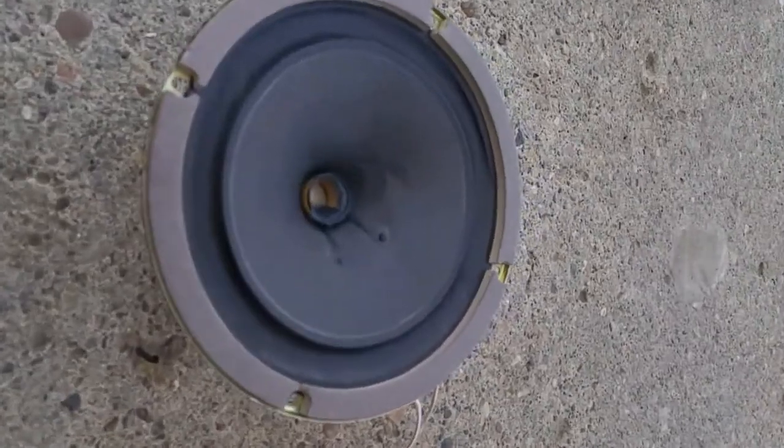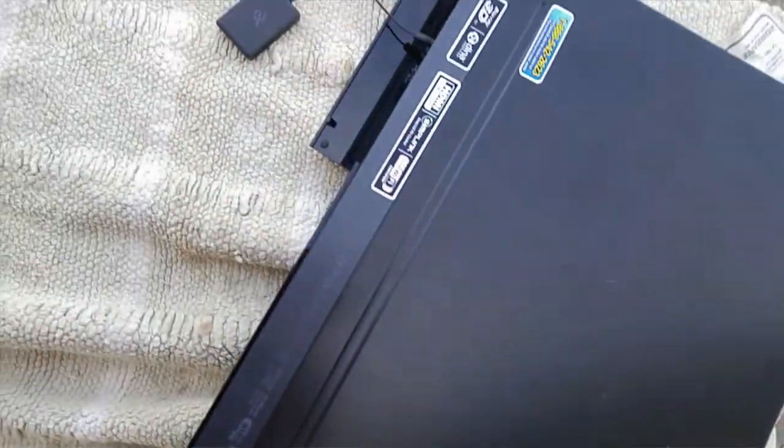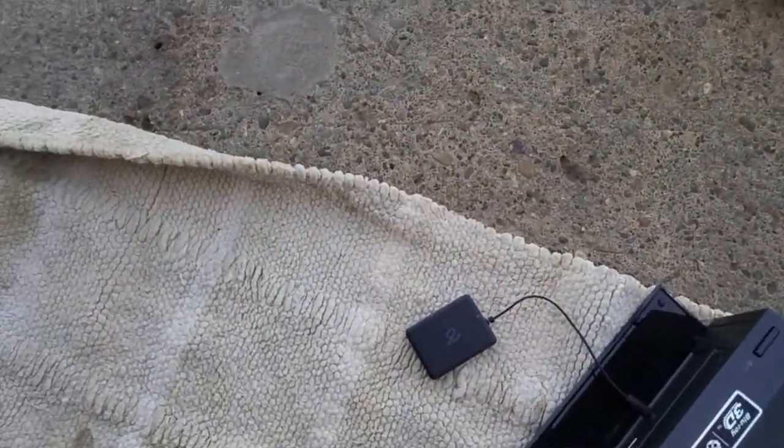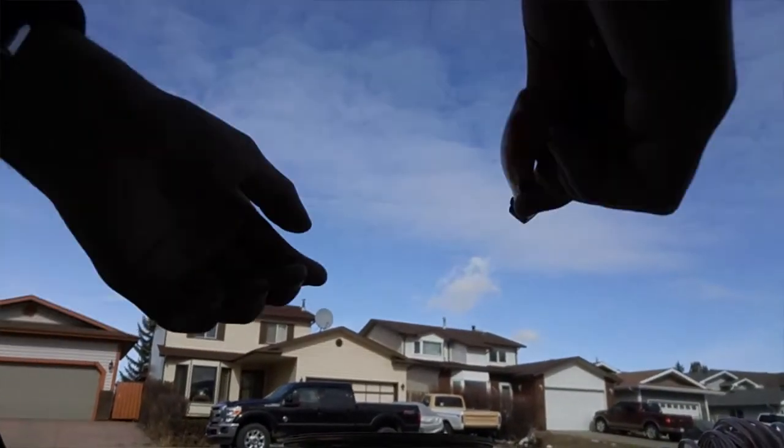Guess what — it smoked! Okay, let me check it out one second. I'll unplug it for safety. Let's suck up the smoke. I'm going to use this little tool to pull it apart. One second — yeah, it smells really bad.